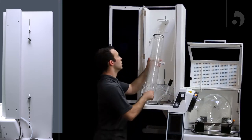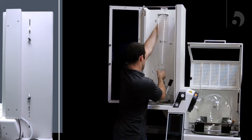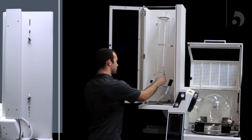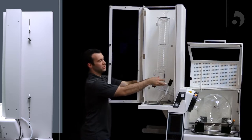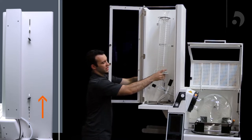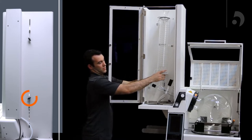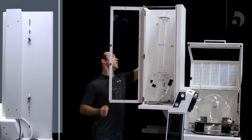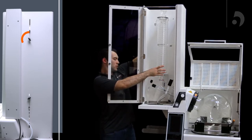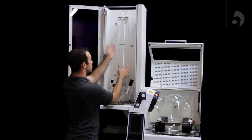Now we can slide it into the bottom of the top support, raise it, and let it drop as we set our condenser into our distributor. Tighten the condenser support, and then you can do the same with the top support. Once you've tightened those, you can make any minor adjustments to make sure it's straight.